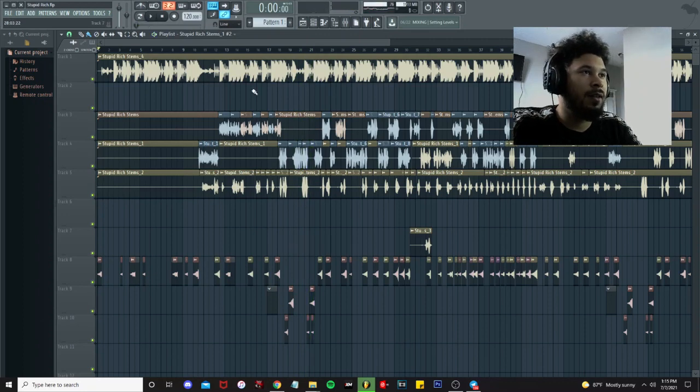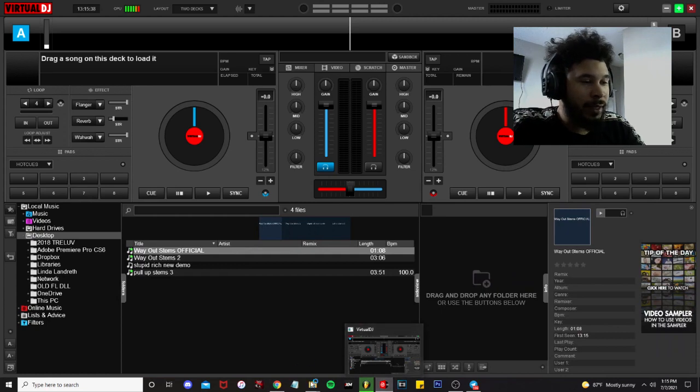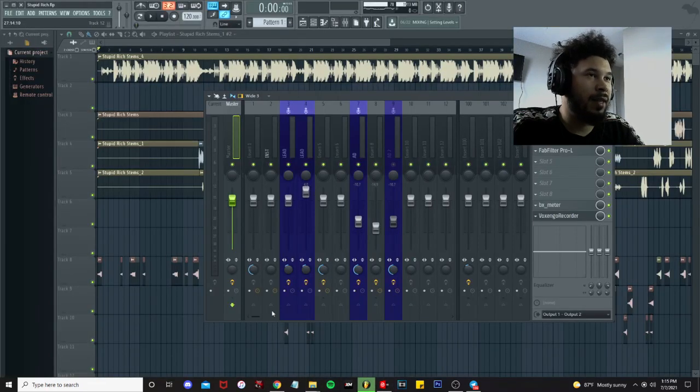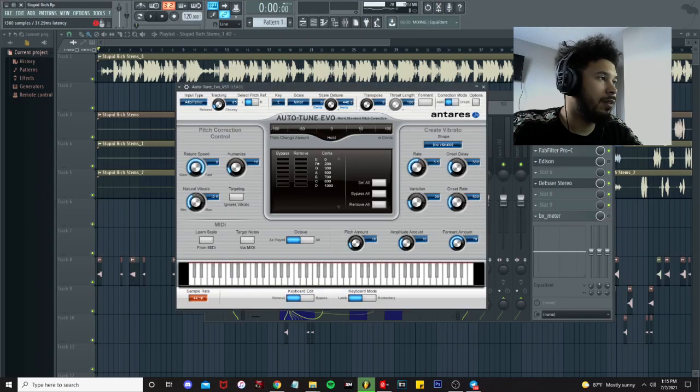Let's hop right into the mix. First things first, we wanna get the key and the BPM. We're gonna open up Virtual DJ, drag the beat into Virtual DJ, and it's gonna give us the key and the BPM. As soon as we start our session we're gonna input that — we got 120 BPM and E minor for the key.